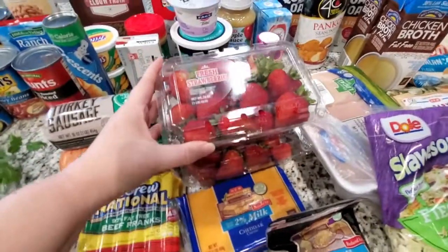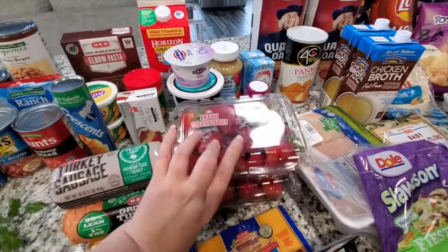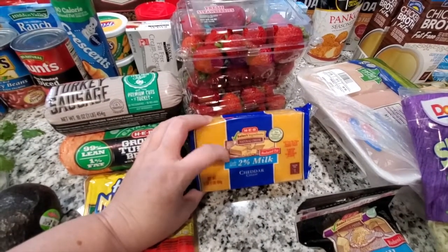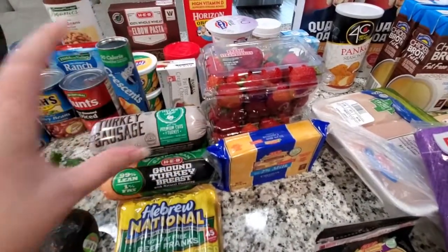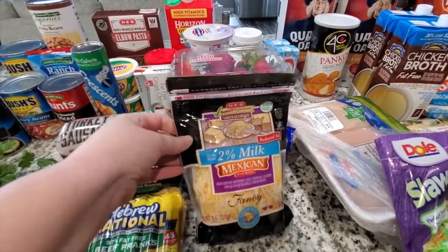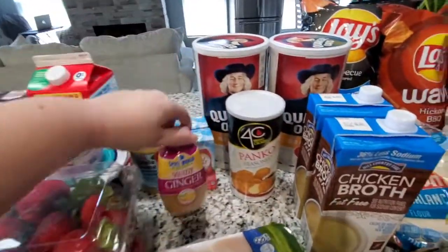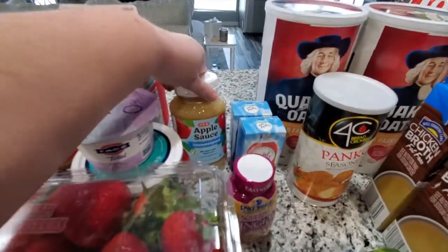I did get two pounds of fresh strawberries. These will be gone before half the week is over — we just eat so many fresh strawberries. Sid loves them; he wakes up asking for strawberries and goes to bed asking for them. I also got this 2% reduced fat cheddar cheese that I'm going to shred for one of the recipes — I think all of the recipes call for cheese this week. This reduced fat Mexican shredded blend is probably for more than one recipe as well. I did restock on my minced ginger paste — we use that when we make the egg roll in a bowl and it is so good; we use more than it calls for.